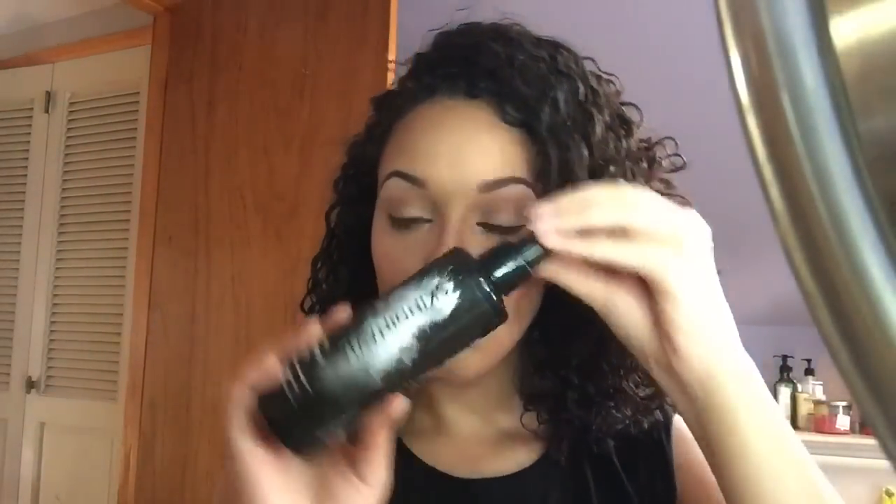As always I am finishing up my face with the Skindinavia Makeup Finishing Spray just to make sure my makeup lasts for the day. This is my completed look, guys. Please give it a thumbs up if you enjoyed it and subscribe to my channel if you haven't. See you later!